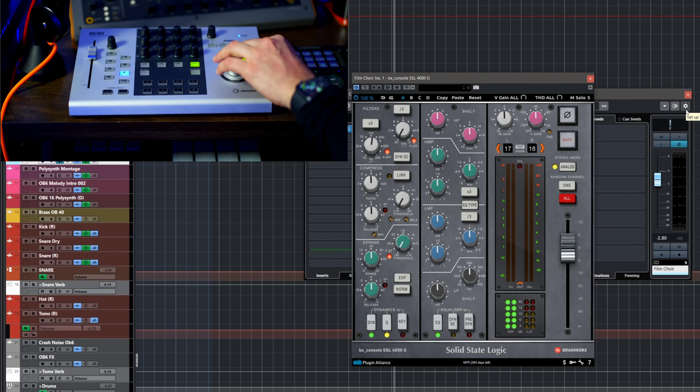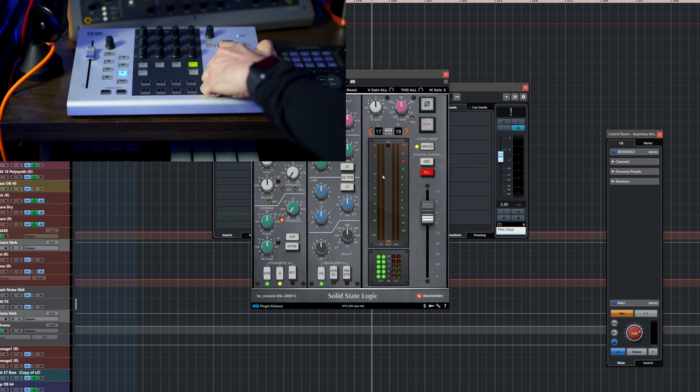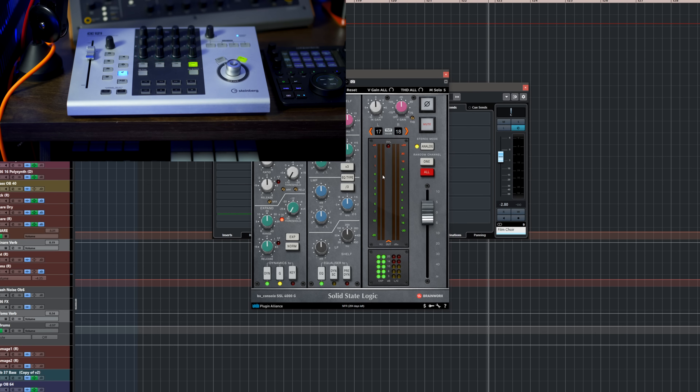If you want to use it as a jog wheel, you can click and hold to change mode — it can be jog, shuttle, or scrub. You can also assign things to the four function buttons: on button one I have my mixer, button two my control room mixer, button three my video window — because I do a lot of music for films, TV, and promos — and button four I have my A/B so I can compare mixes to a reference track. This is my desert island controller for Cubase.